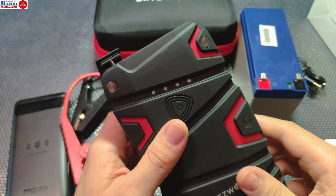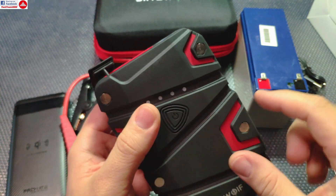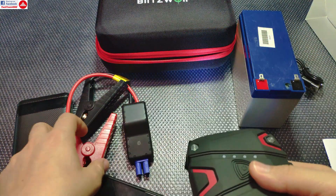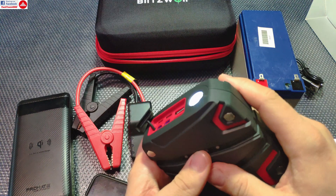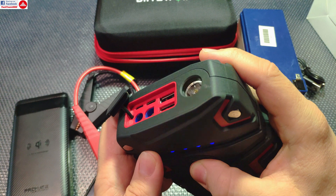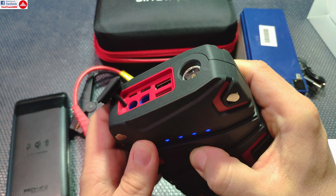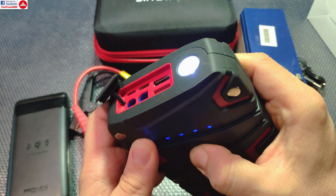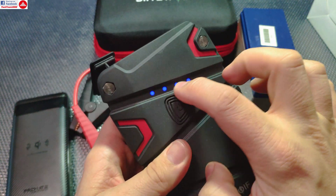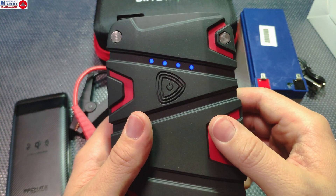Last but not least, there is a built-in flashlight activated by holding the button for a few seconds. It's a decent flashlight for locating your battery terminals in the dark. Pressing the button cycles through several modes including strobe, and holding it turns it off directly. There's a simple LED indicator showing approximately 25% capacity increments.